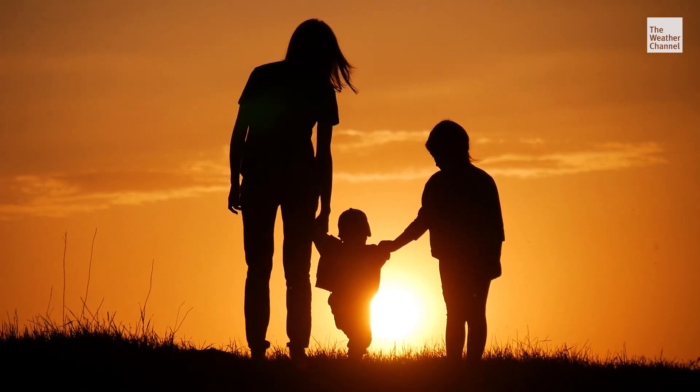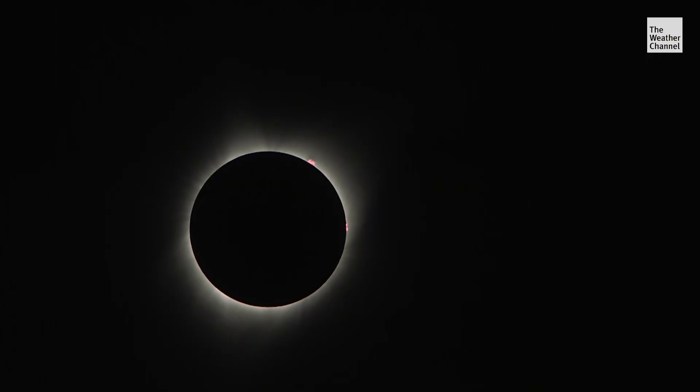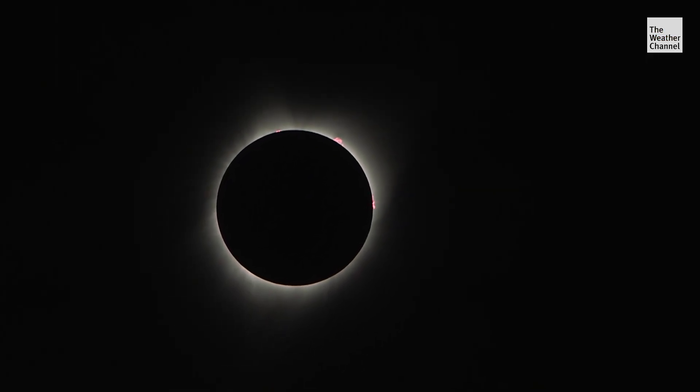With these simple tips, your whole family can safely enjoy this spectacular total solar eclipse.